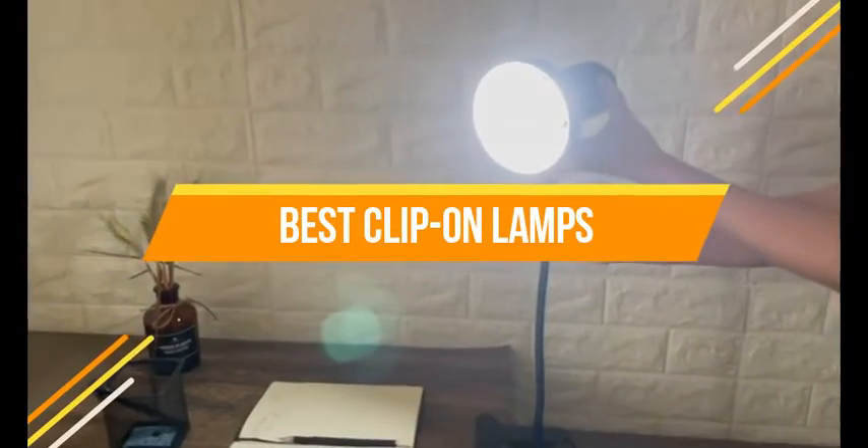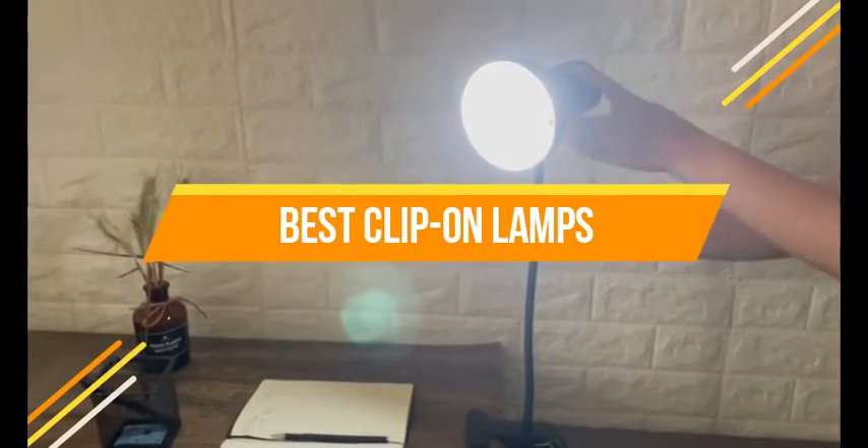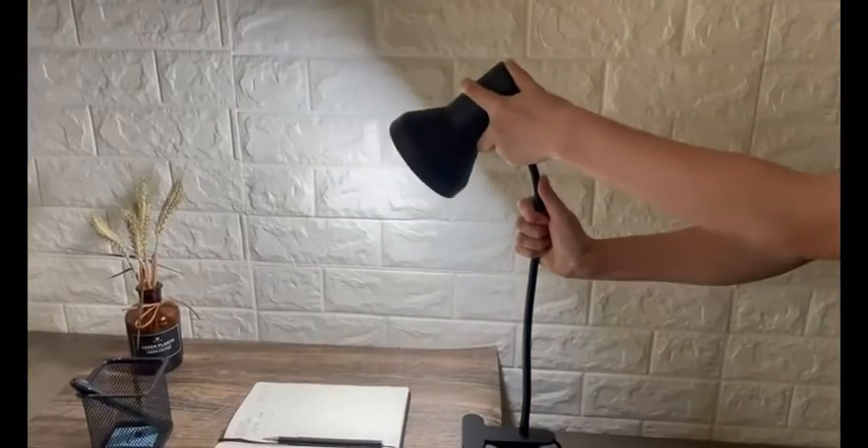In today's video, we will show you the top 5 best clip-on lamps. So, let's get started.